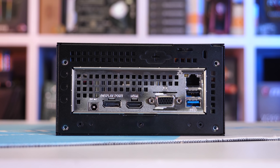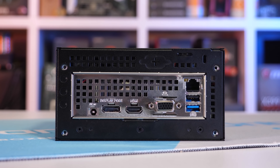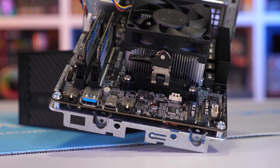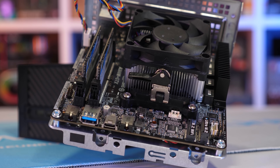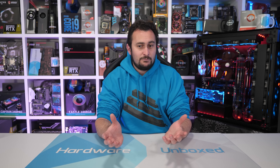Where the Athlon 3000G really makes sense is for businesses looking at buying hundreds, if not thousands of these things — at that point the savings are massive, and for basic productivity tasks it's proven to be more than capable. It's a pretty good all-rounder: it will serve businesses very well, it's obviously very suitable for a cheap home theater PC, and it's a great option for someone after the absolute cheapest new warrantied PC they can build. There are simply no better options at this price point.